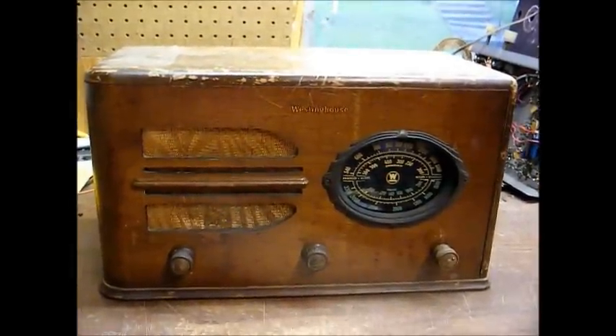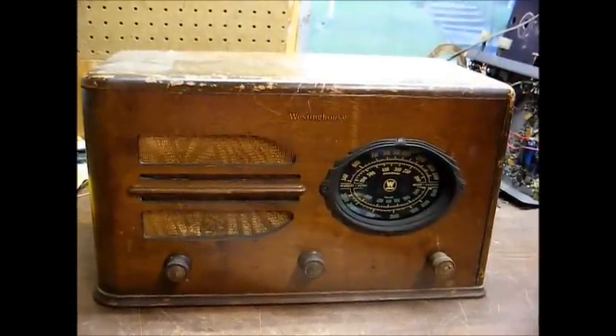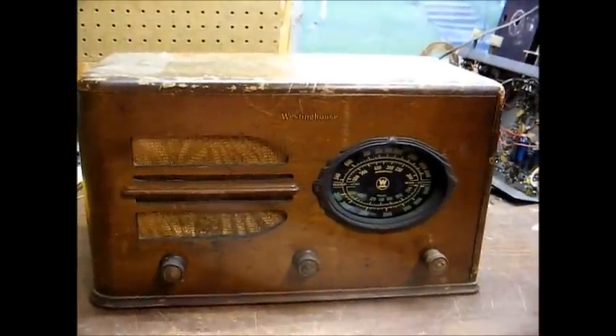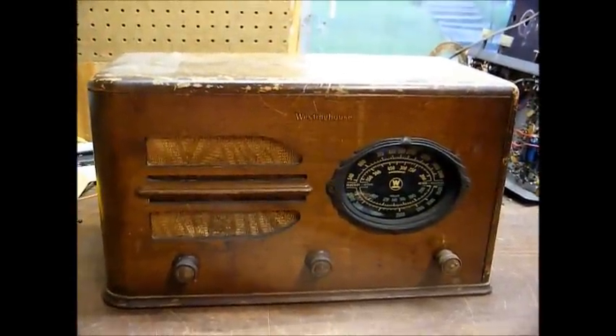I bought this radio from somebody off of the Antique Radio Forum who bought it at a swap meet. They were planning on restoring it, but they never got around to it, so they offered it for sale and I decided I'd give it a shot.